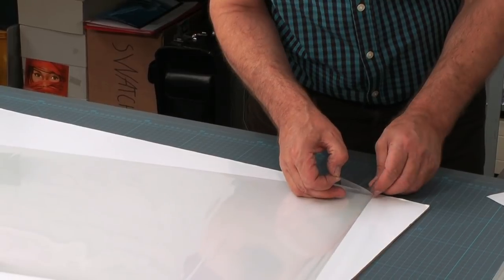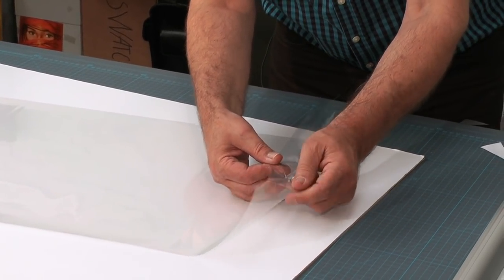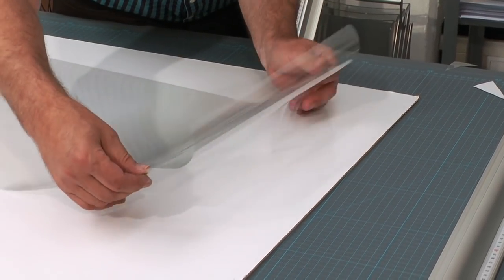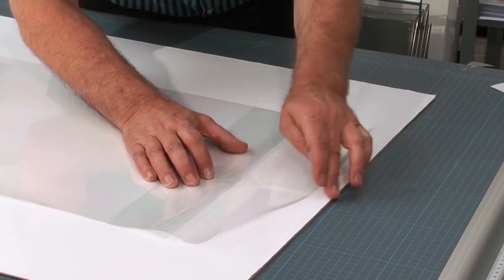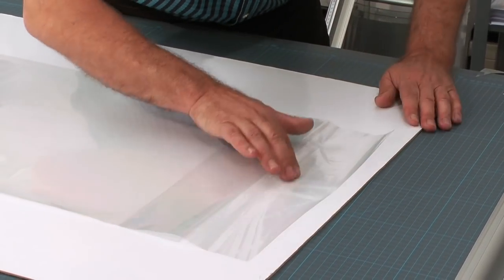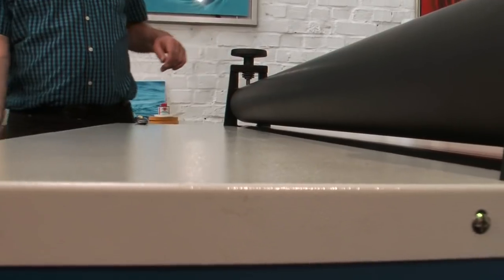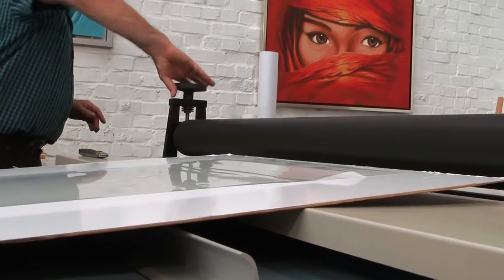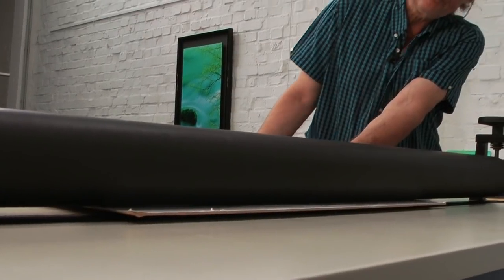Now we have grabbed the liner and we attach this to our non-stick board. We open the gap between the laminators — this is rather important. You should not roll this sandwich in by any force. You see that is already a little bit too much, so we have to open it a little bit wider. It must go freely in — you must be able to move it in all directions.